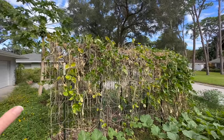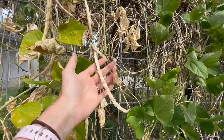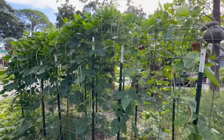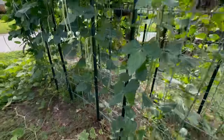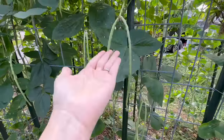Here is one of my arch trellises — my cattle panel arch trellises — which you can see was very much covered all summer and has tons and tons of dry beans on it, all over the place, ready to be harvested. On the other side, when I had done a harvest a little while ago, I threw some of the beans down there and they have already taken off and put out tons and tons of pods.